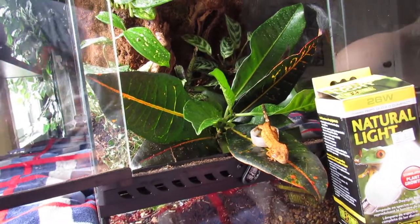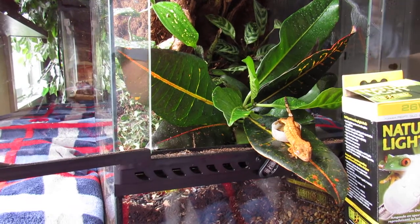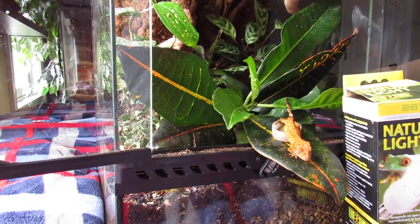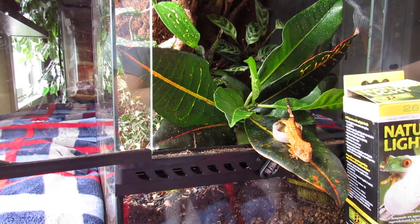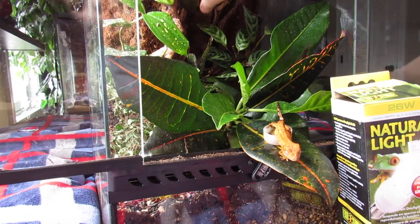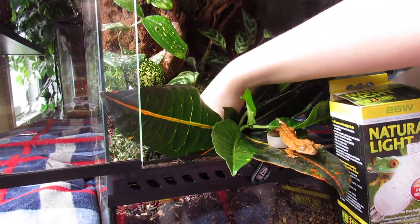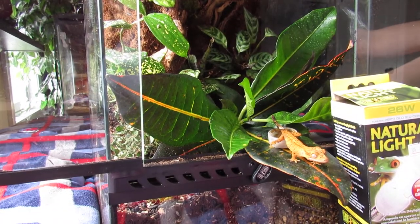Another thing with these guys: you have to be very careful with the silicone — you want 100% silicone, do a lot of research on it, and make sure it's fully dry. That's very important when you're making the vivarium. I also include a little hide — it's kind of a little cave back here that they like to sleep in, which I think is pretty cool.